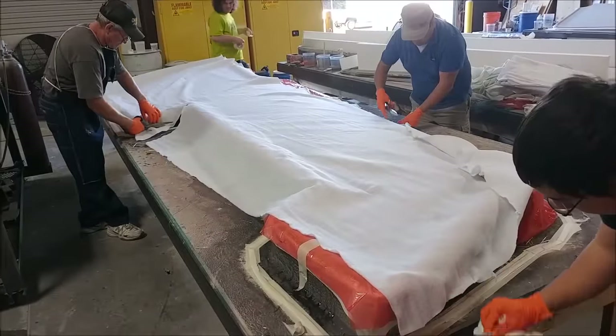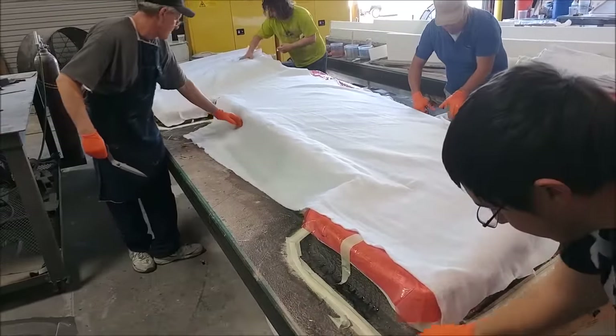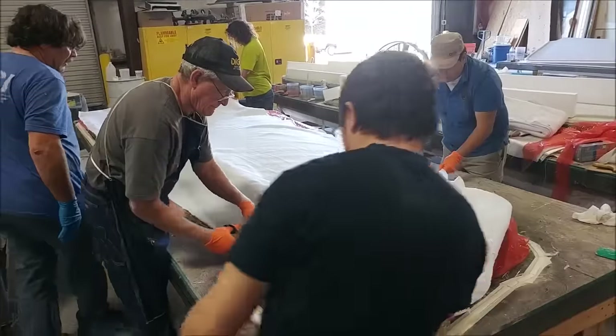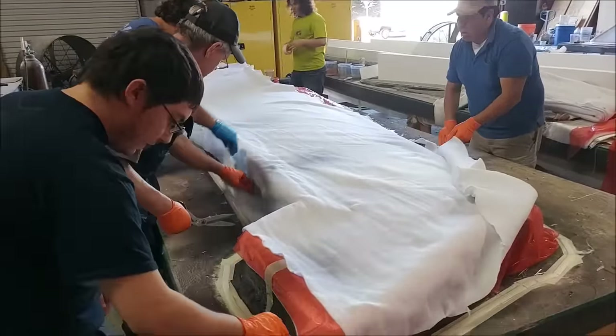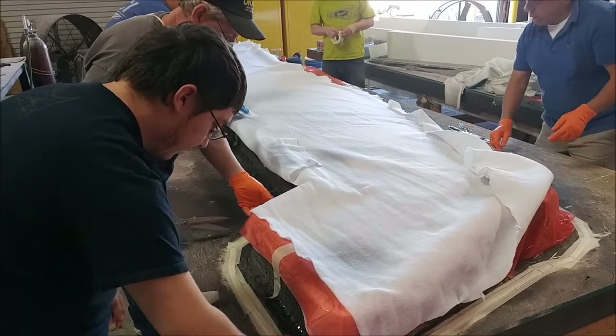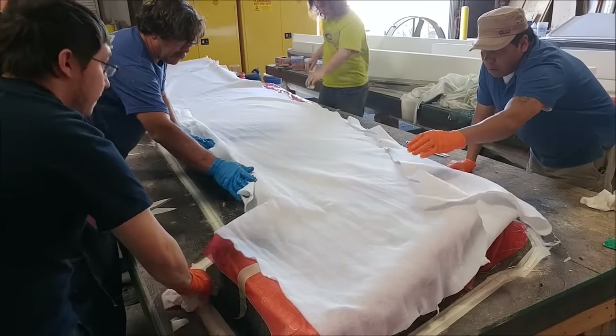Jumping further ahead, they're ready for bagging. They've got the perforated film — the sort of orangey-red plastic — down there, and then the breather fabric, which is like a cotton kind of cloth that allows it to soak up any resin that comes through the perforated film, and they're getting ready to put the bag on top of that.